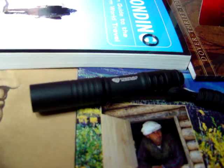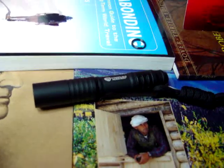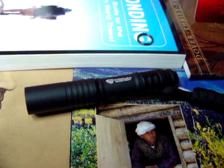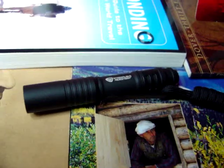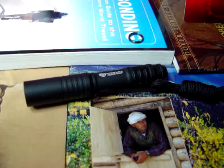It's much brighter than I expected it to be. It's a solid feeling — it doesn't feel cheap. It fills the role of an EDC light for me when I want to go lighter. On a day-to-day basis, this is pretty much all you really need, if you're honest with yourself. I've got to give it a thumbs up. It's the Streamlight MicroStream.